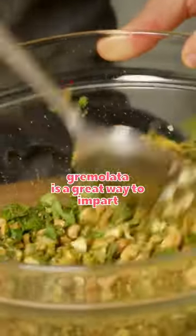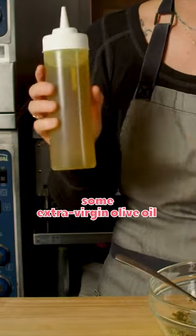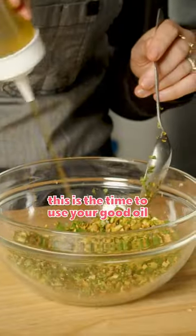Gremolata is a great way to impart some extra flavor or texture into almost anything. What's going to bind this all together is the addition of some extra virgin olive oil. Make sure you're using good extra virgin olive oil that you want to eat. This isn't the time to use your canola oil — this is the time to use your good oil.